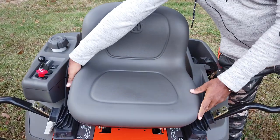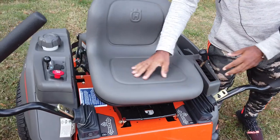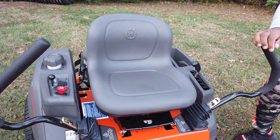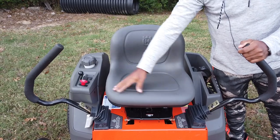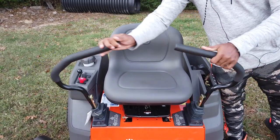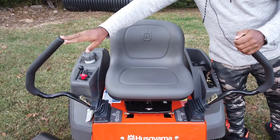The seat slides forward and backwards — there's a button on the side you squeeze in to slide the seat. This unit comes with a parking brake that is implemented in the drive arms. When you pull the arms outward, that puts the unit in park. To take it out of park, you pull the arms in. The arms have to be up for the unit to start.